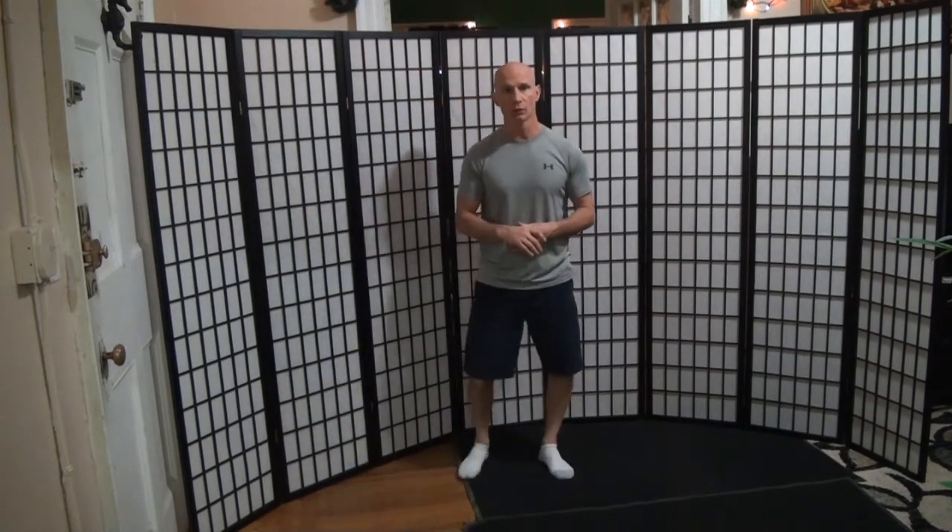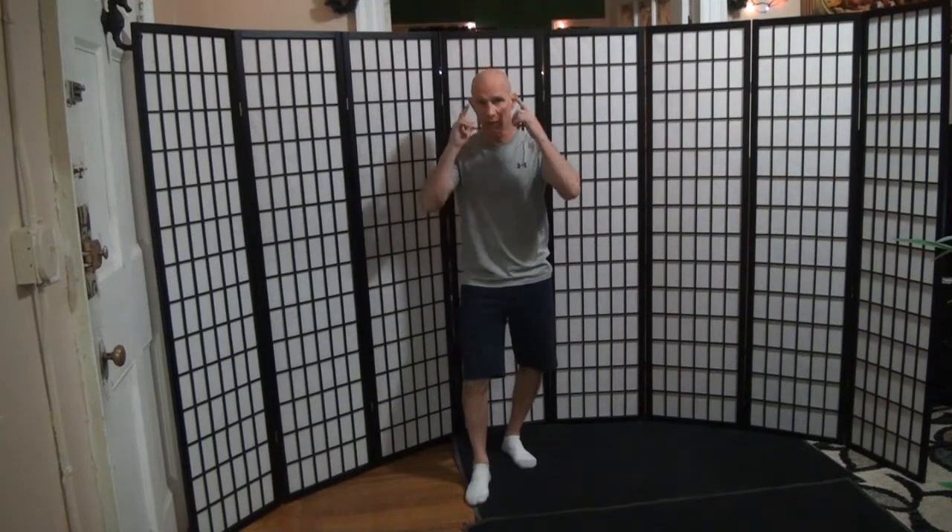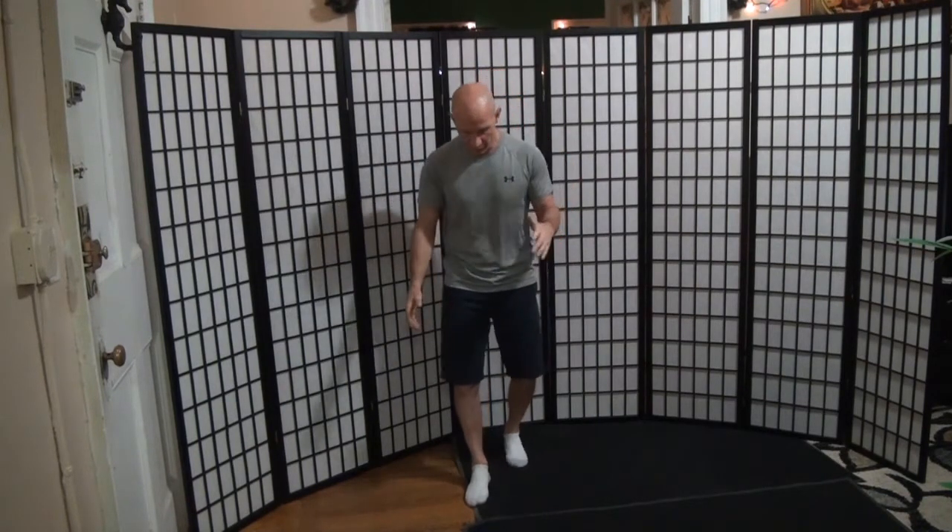Hi, I'm Peter. Welcome to the Balance Series. The goal of this course is to help you increase your balance — not only so that you don't lose balance, but that if you do lose, you have a strategy to regain balance.